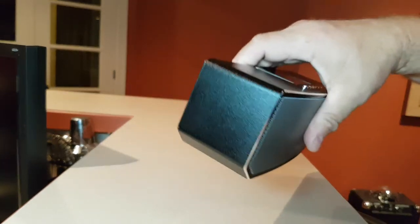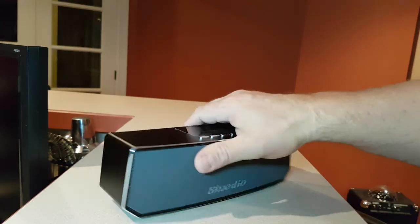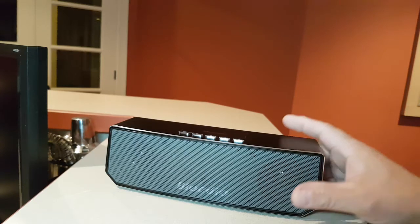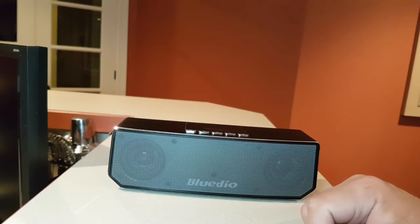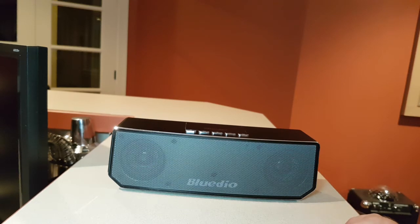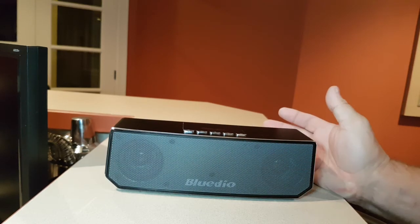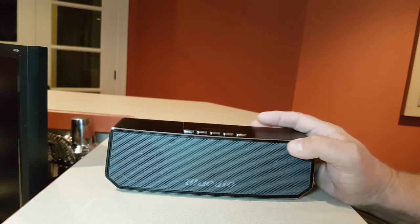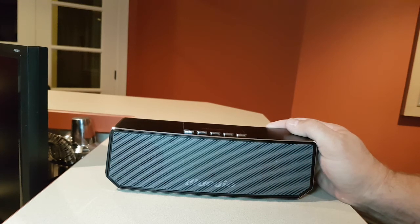Very impressive. I just love the size, the weight, and the build quality of it. I think it's a beautiful, modern looking speaker — it goes well anywhere. You can put it on your night table, you can have it in your living room. The sound is great, and it's a great purchase right now on Amazon. In Canada it's only $50, so you really can't go wrong with this.